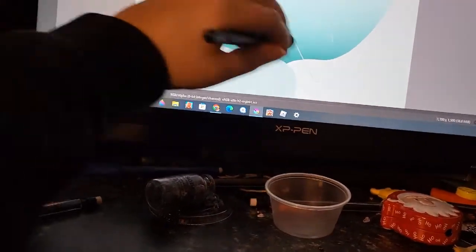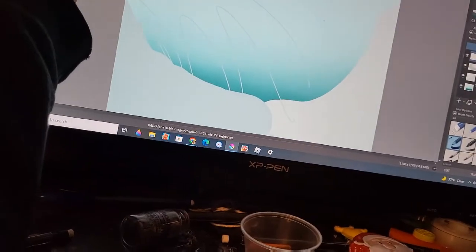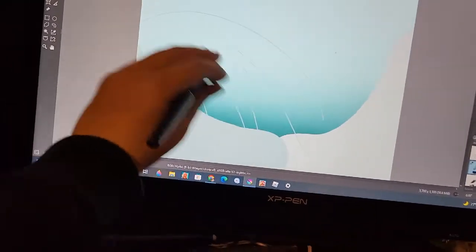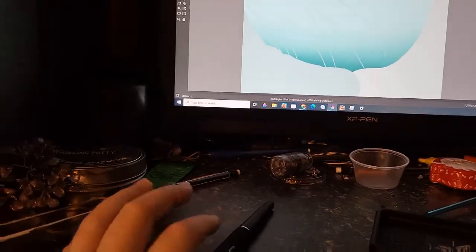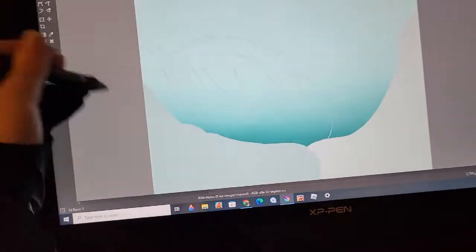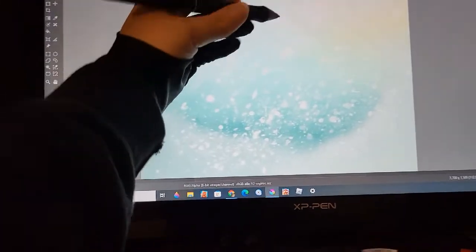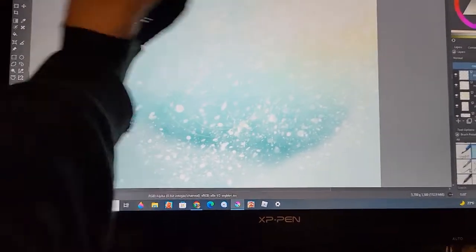My stylus has stopped working properly. I just did that scribble there but otherwise it's not really working that well. Switching to stylus number two — this one works. Alright, continuing with the actual sketch now.